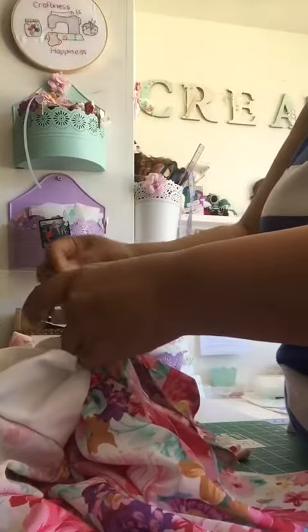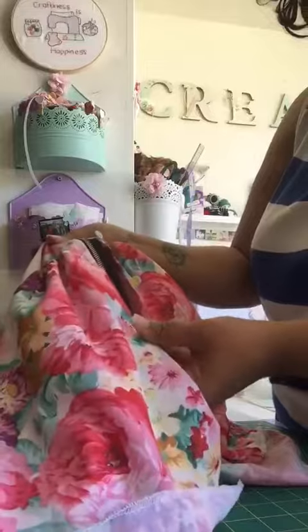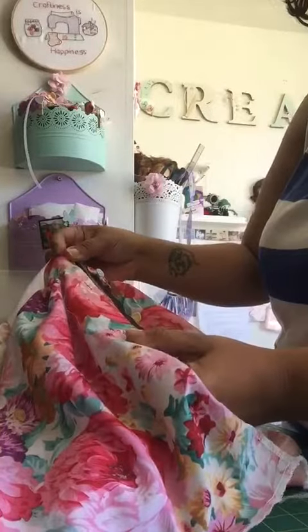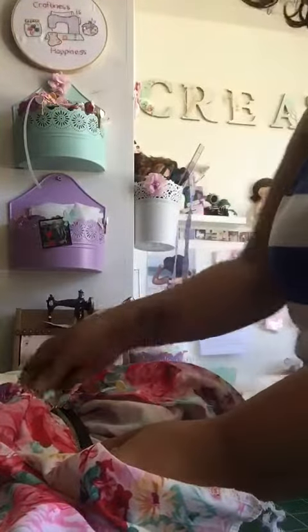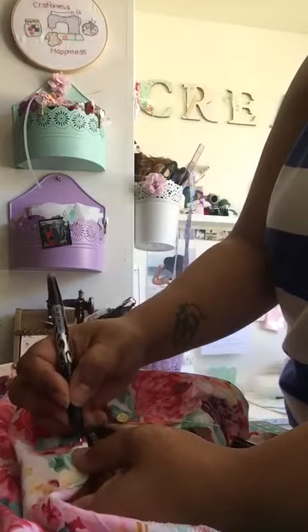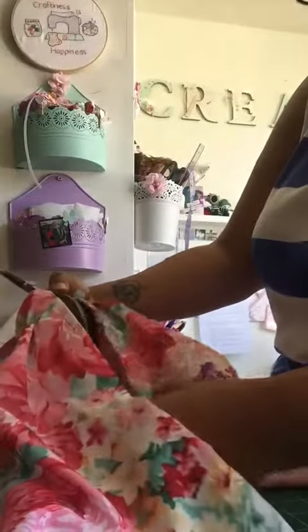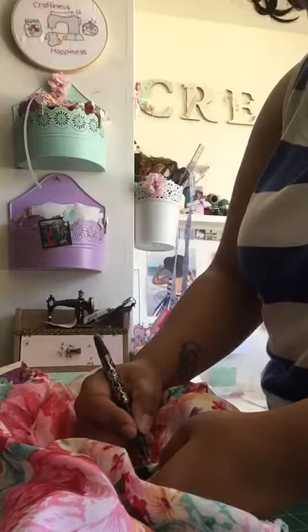The only purpose of this is to mark exactly where your zip is going to end, so you can make it nice. The zip end is this bit here, and you want to mark that onto your fabric. That's where we will be ending our sewing, so make a mark where that's going to end.